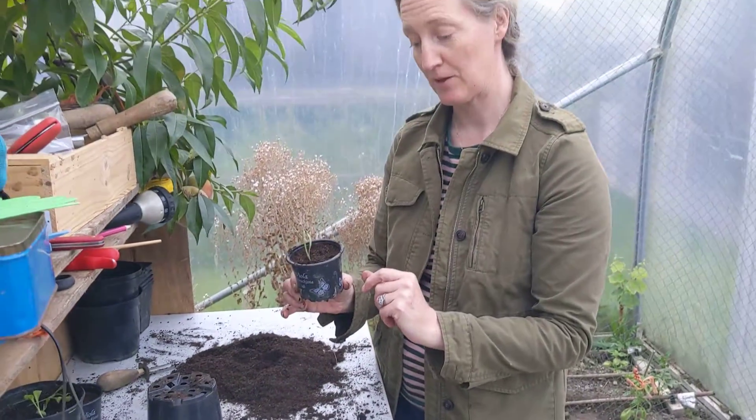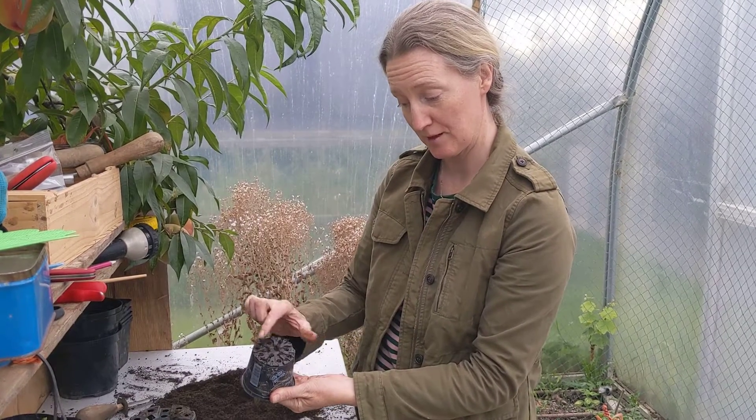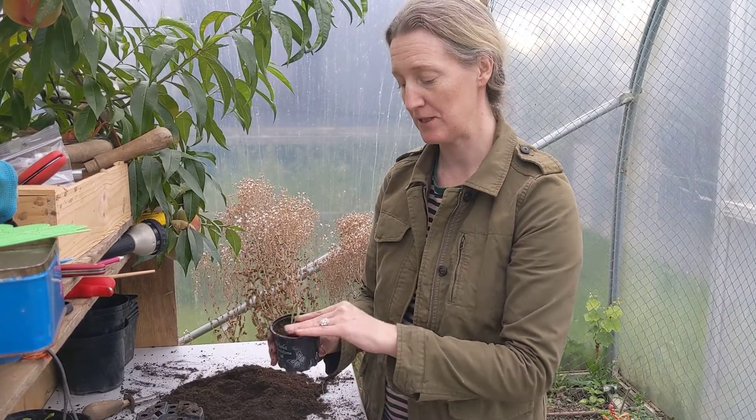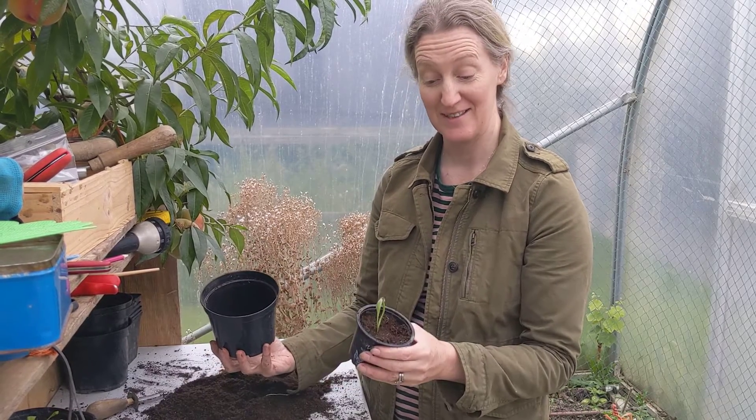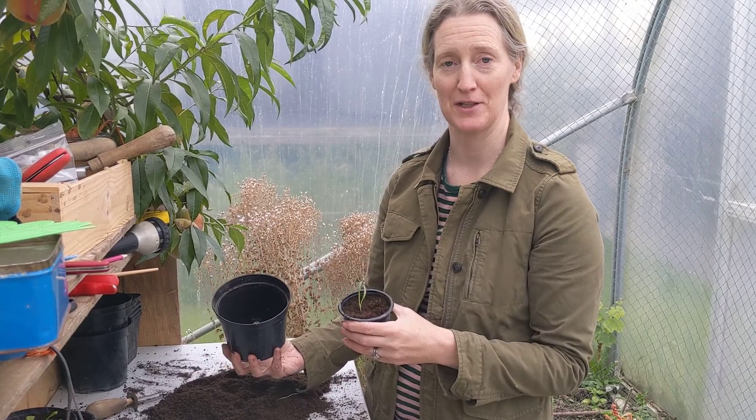These can stay in this pot for another little while until I start to see white roots along the bottom, and then I know it's time to either plant them out or pot them on to a bigger pot. These calendulas can go straight outside into the garden when they've got a little bit bigger. And that's it.